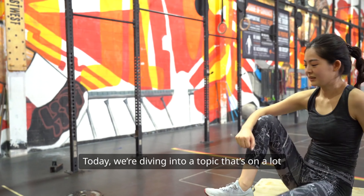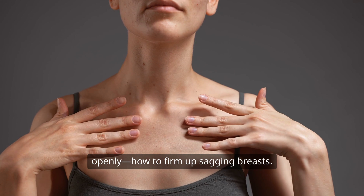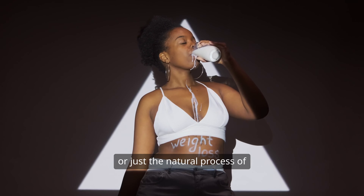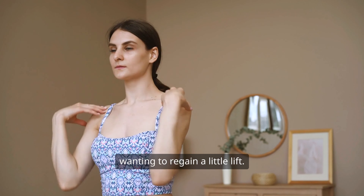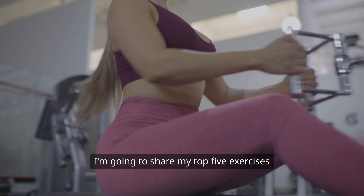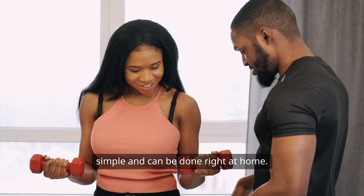Hey there, everyone! Today, we're diving into a topic that's on a lot of minds but isn't always talked about openly — how to firm up sagging breasts. Whether it's due to aging, weight fluctuations, or just the natural process of life, many of us find ourselves wanting to regain a little lift. Let's get right into it. I'm going to share my top five exercises that can help you achieve that firmer look, and these are super simple and can be done right at home.